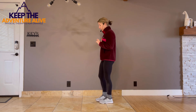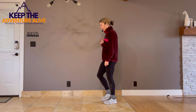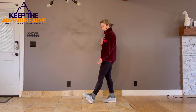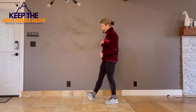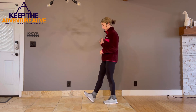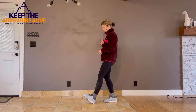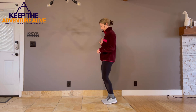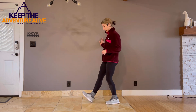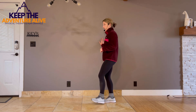Now touch your heel forward and point your toe up to the sky. You might feel a small calf stretch. Hold for about one, two, then come back. One, two — alternating sides.